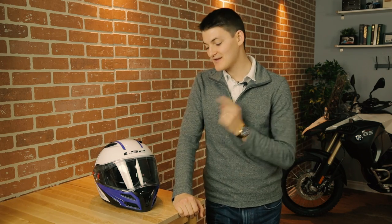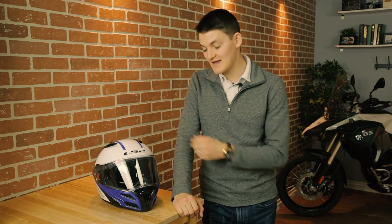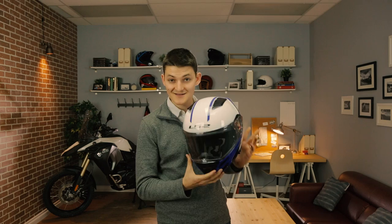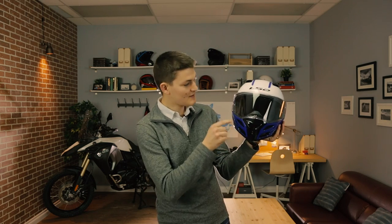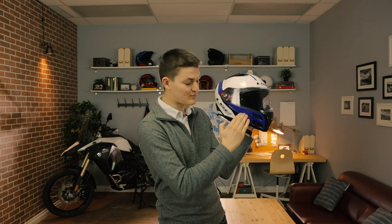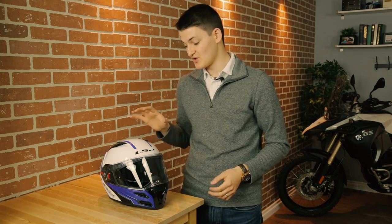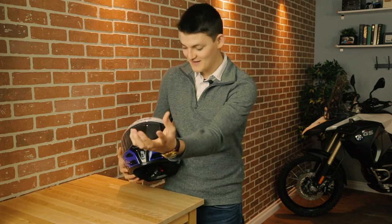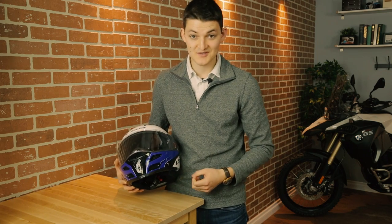Now, the best-looking modular helmet also comes from LS2. This is the FF324 Metro Rapid. It's actually homologated from a regular full-face helmet, which explains why it looks so good. The blacked-out vents and cowls, combined with the really bright accent colors and the chopped-off chin bar, give it a really nice, aggressive feel. I'm paying an extra 50 bucks over the Strobe, and the main upgrade is ventilation. These chin vents — which are probably more accurately called chin holes — flow enough air to make a motocross helmet jealous.